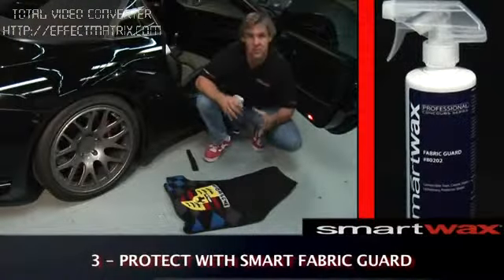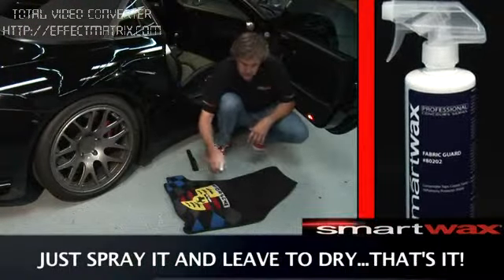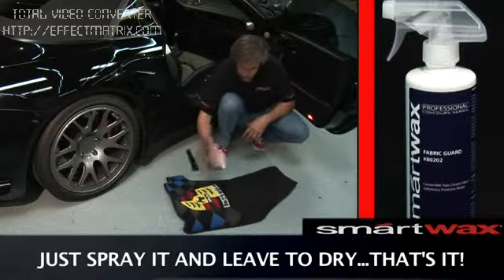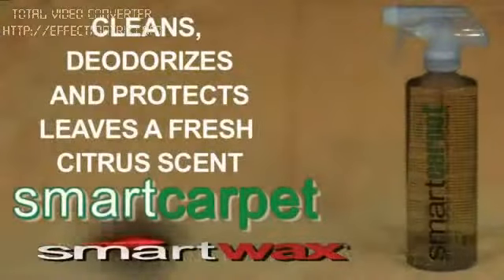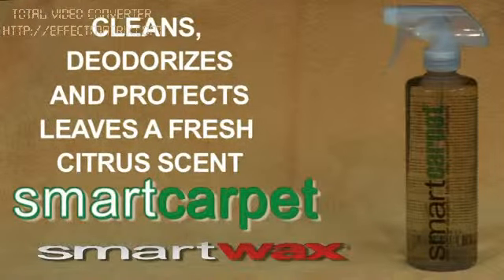Applying Smart Fabric Art is simple and easy. All you do is spray a fine layered mist over the surface of the carpet, let it sit and penetrate for a few minutes, and you're good to go. Smart Carpet cleans and deodorizes in one easy step and leaves behind a fresh citrus scent.